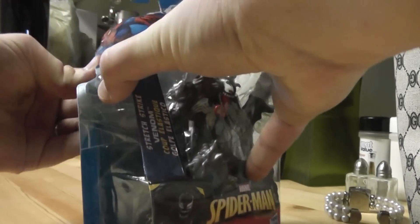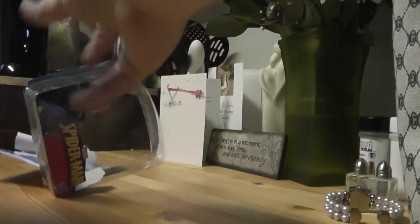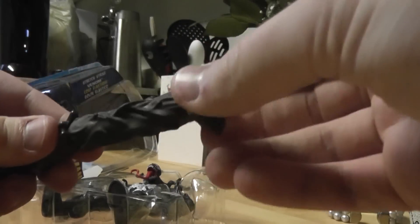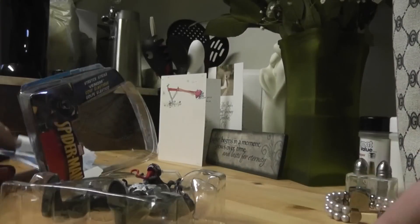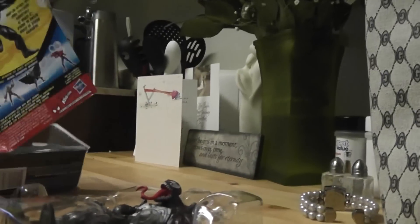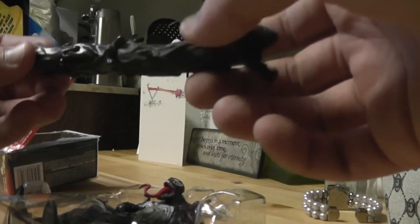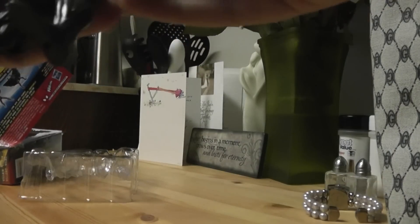Unfortunately, guys, I don't have any HD video editing software, so you're going to have to watch me open this figure. Starting off with the accessory here — it feels really weird, the rubber on here. Also, I should mention, on the package it is painted black and white, but the accessory is no such thing. It is just straight-up black, and it looks okay — it's kind of gray. It doesn't really match Venom, but Venom is nice and just kind of popped in there.